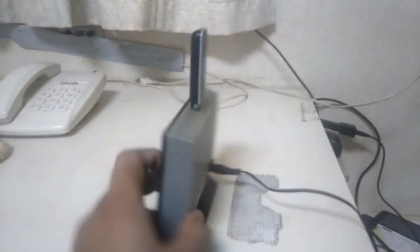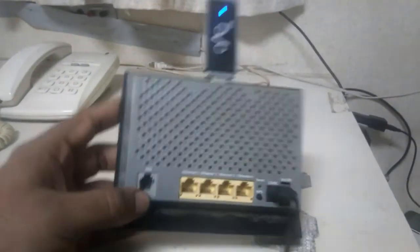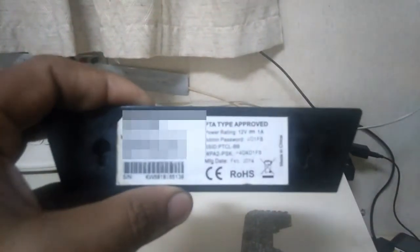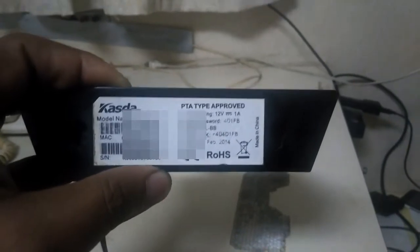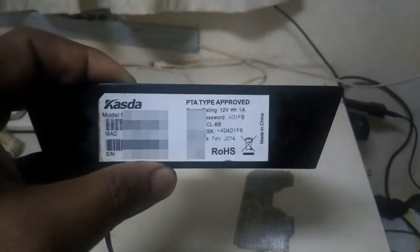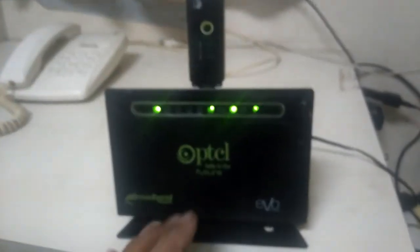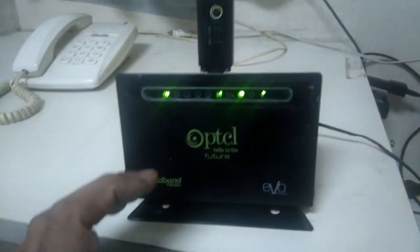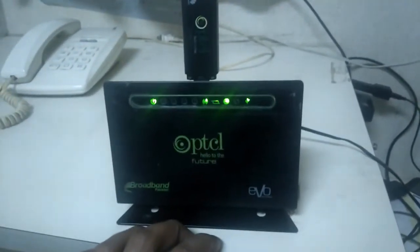But the problem I am facing with this device is that the internet disconnects when I'm using it on my smartphone or laptop. The device is PTA type approved, rated 12 volts, with WPA password/SSID, manufactured February 2014.